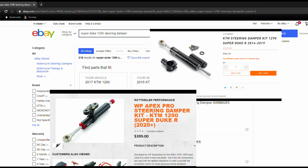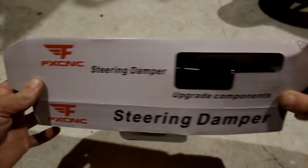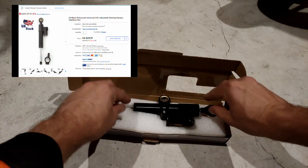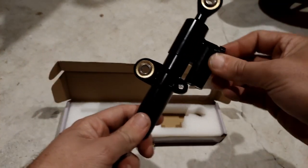WP KTM steering damper kit, 1290 SuperDuke, 2014 through 2019 — I purchased this universal damper for 30 bucks. In form and function, it's as basic as they come, but it should work fine, and unlike the stock damper, it's even adjustable.